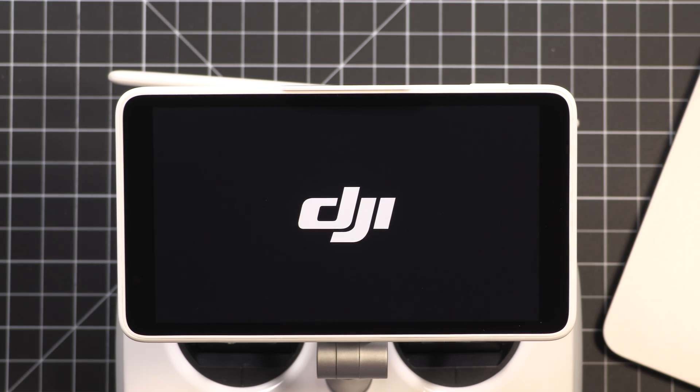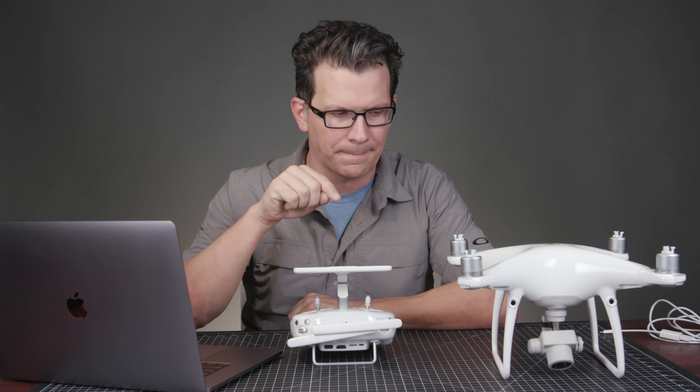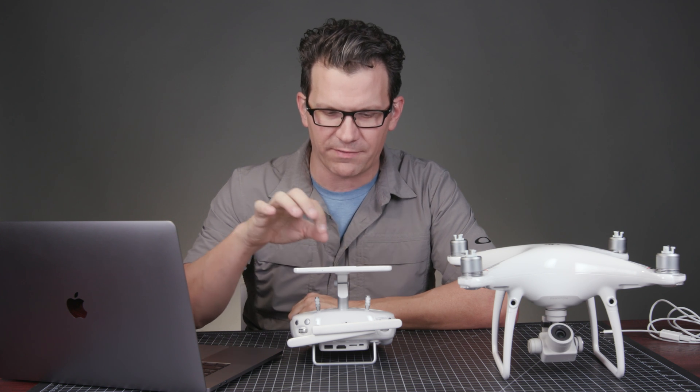We'll turn on the Phantom 4 Pro Plus. Wow, that is loud right off the start. I'm going to run through really quick and do all the activation here.